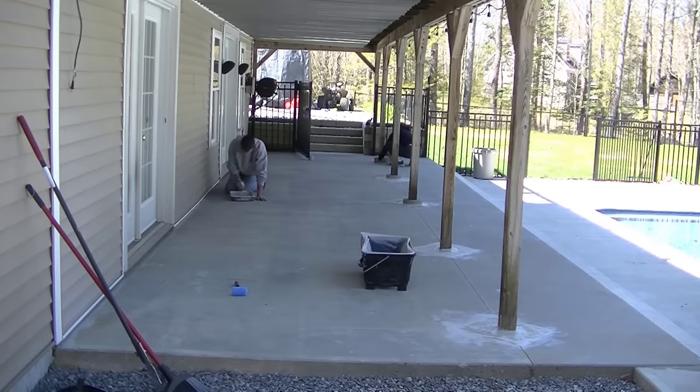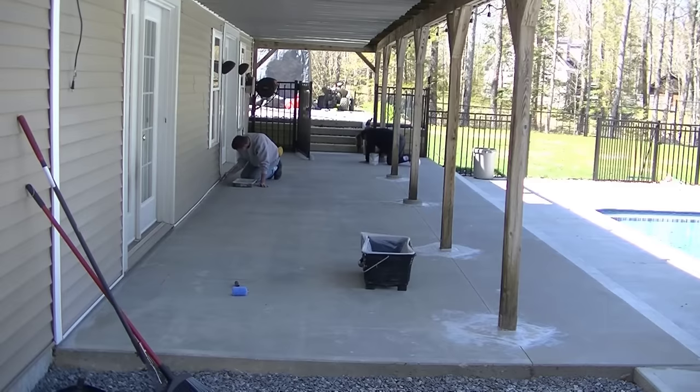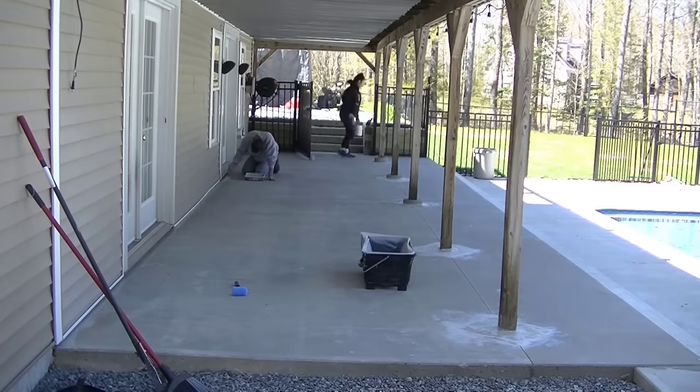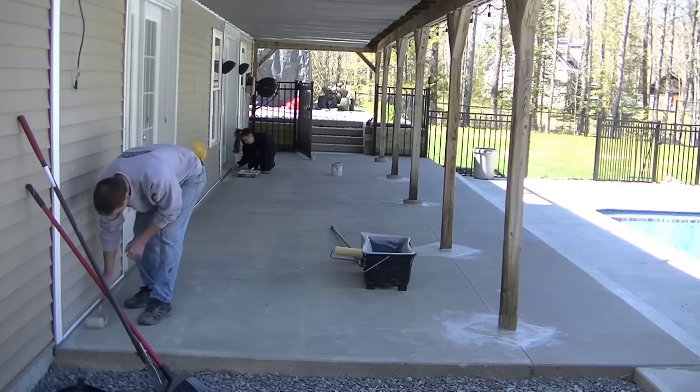We put two coats of this stuff on. The first coat goes on at around 100 square feet per gallon, and then the second coat goes on relatively easy at about 200 square feet per gallon. So we'll be doing two coats on this today.